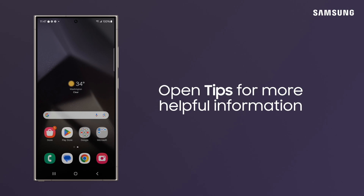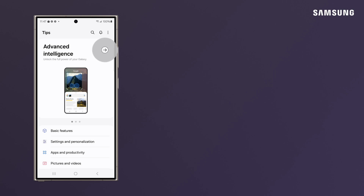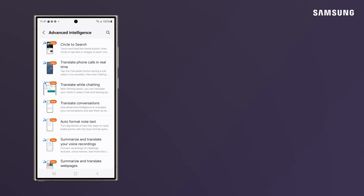For more tips and tricks with your device, head to the Tips app and explore the helpful content inside. You're now ready to use your new Galaxy S24. Enjoy!